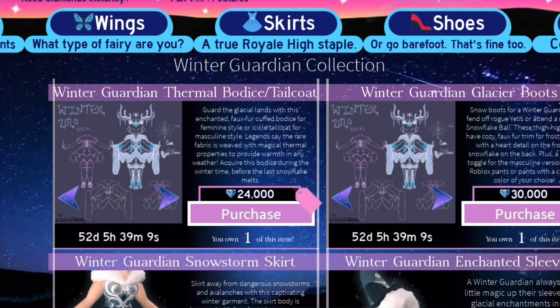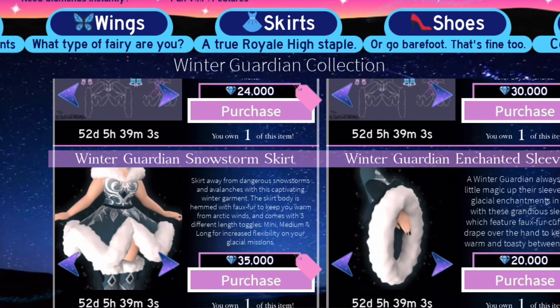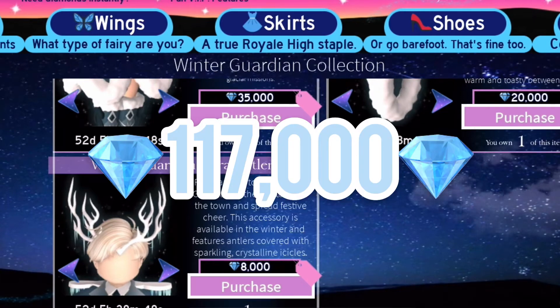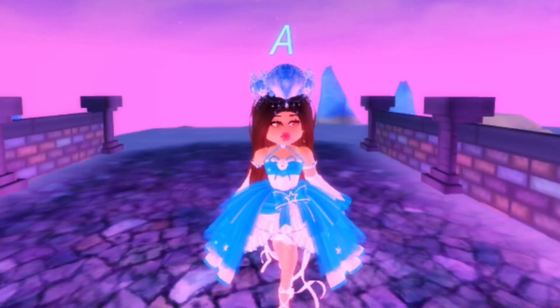The bodice is 24,000 diamonds, the boots are 30,000 diamonds, the skirt is 35,000, the sleeves are 20,000, and the antlers are 8,000. In total, you have to farm at least 117,000 diamonds to get this full set.